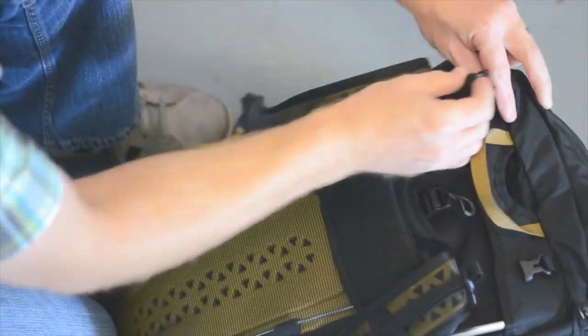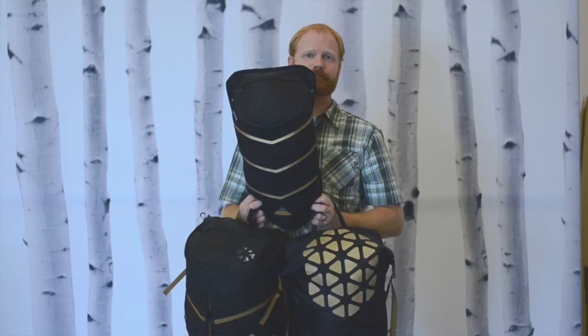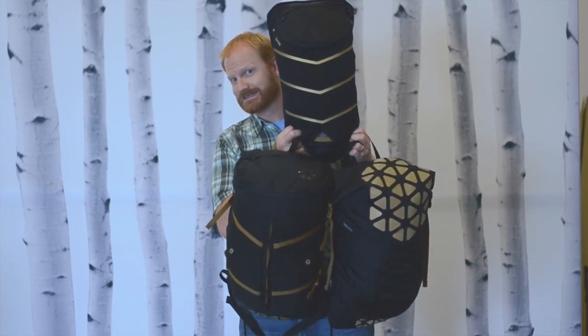Now I'm going to show you how to swap the modular Super Tramp suspension from pack to pack. And that's the Bootlegger modular pack system from Boreas.